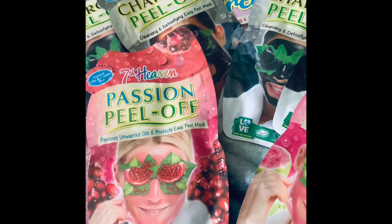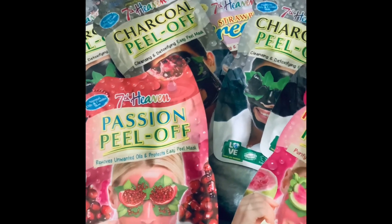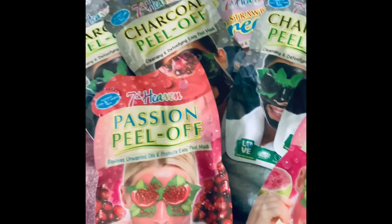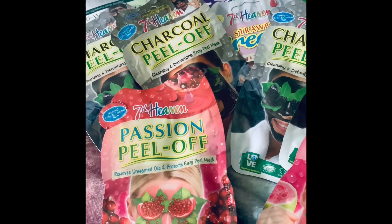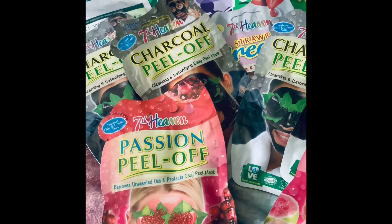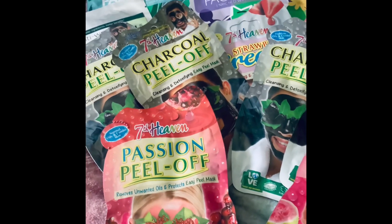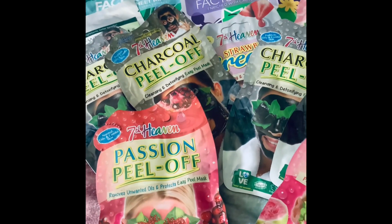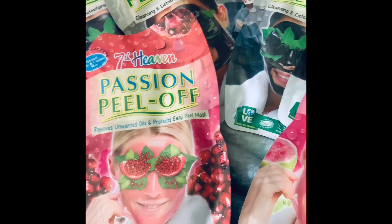Peel-off masks are really, really good — they make your skin feel so refreshed and do help to get rid of dead skin cells. The irritating part is if you peel it off and haven't quite applied enough in a certain area of your face. You can miss a spot and leave bits behind. As long as you know what you're doing with them — you may be a lot better at applying them than I am — they work. I'm no expert at applying face masks.